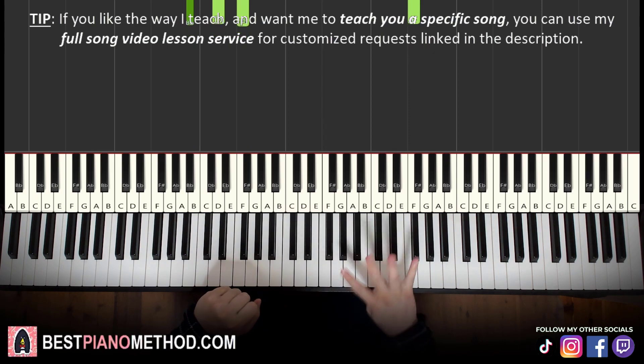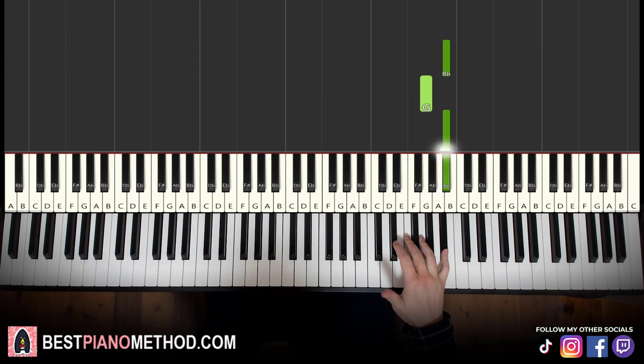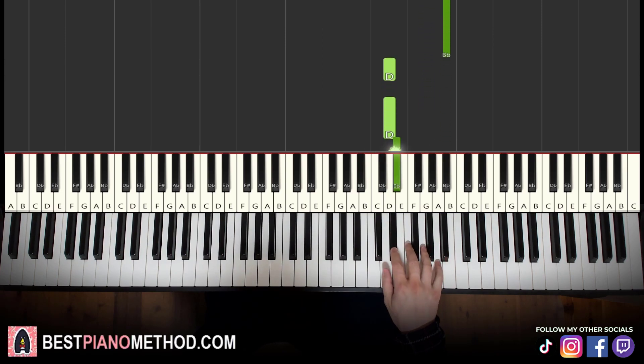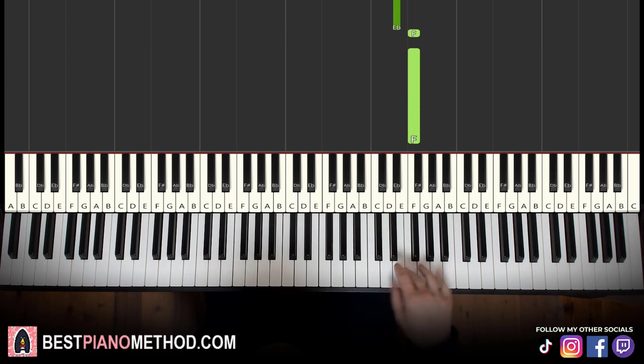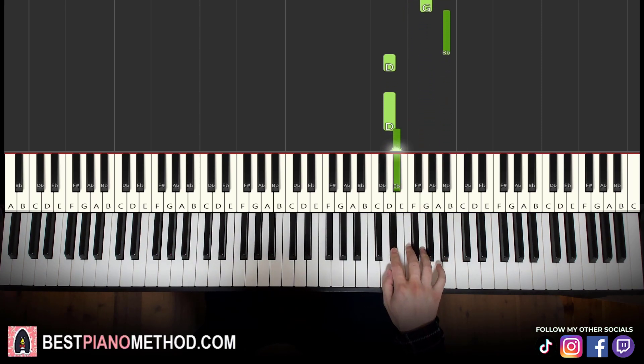Sounds beautiful already. Moving on to the fourth and last part — right hand continues back up to the B-flat, G, B-flat, down to D, D, E-flat, F, F. That's it for the right hand. Let's learn it again: B-flat, G, B-flat down to D, D, E-flat, F, F.